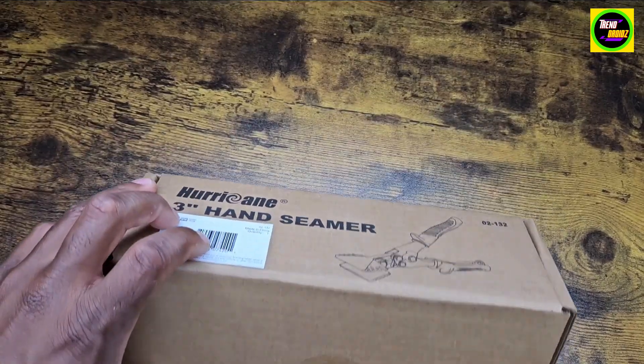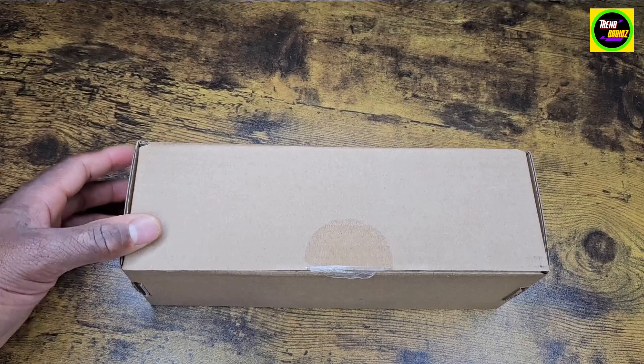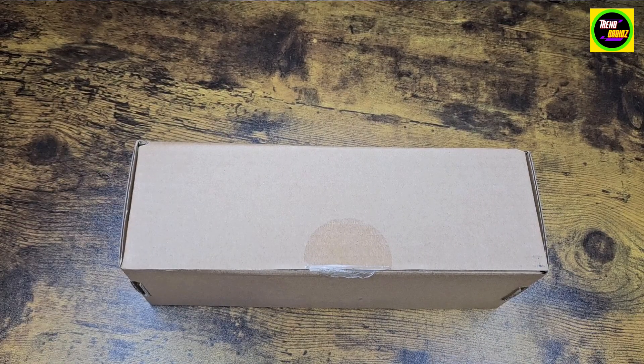This is the Hurricane hand seamer, three inch. Going to do a quick unboxing. Got this to help bend metal and other things like that with DIY projects at home.